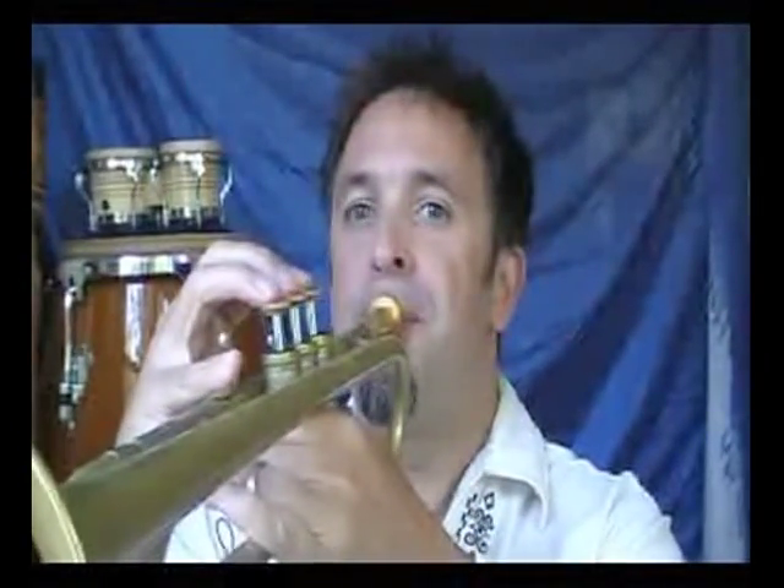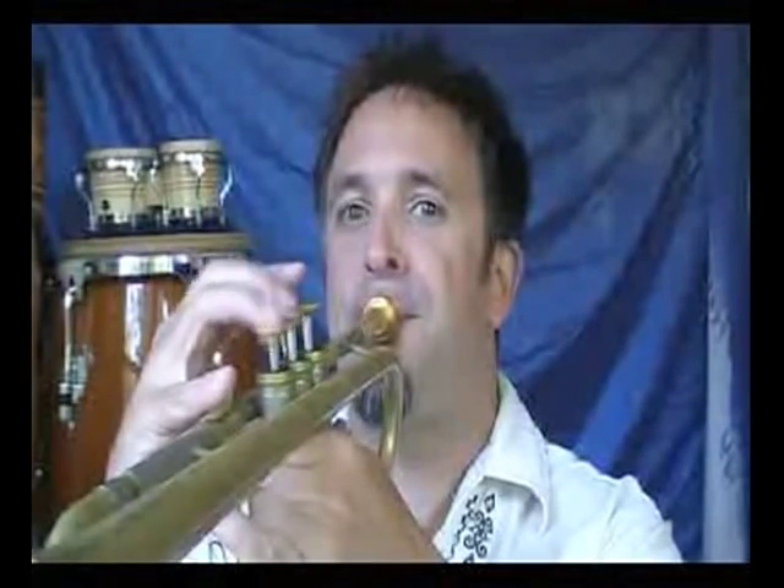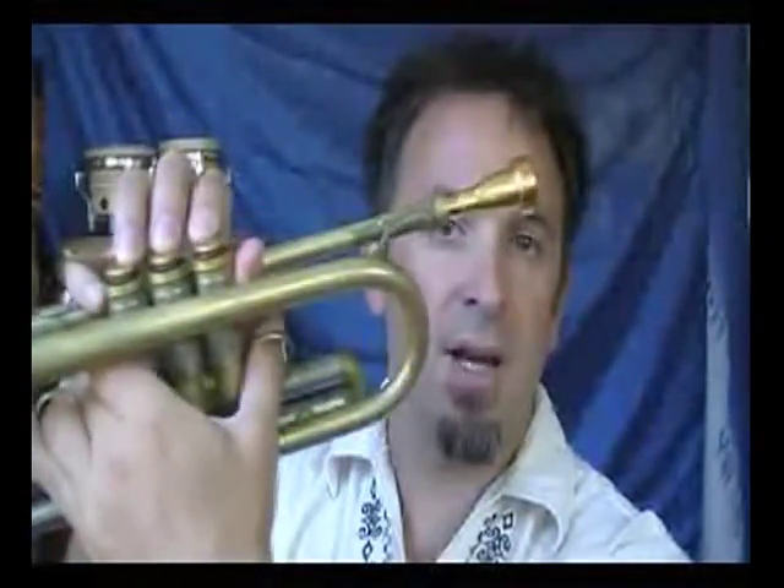So the next one is C Phrygian. This is built on the third degree of the major scale — C to C using the key of A-flat. Now you're seeing me kick on that D-flat. The reason is that D-flat is a very sharp note — it's one of the worst notes on the trumpet as far as intonation goes. So you want to make sure that you're kicking that third slide or the first slide, the trigger, or a little bit of both, whichever is most comfortable for you.